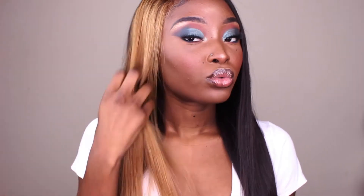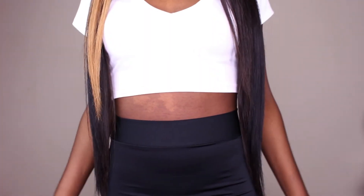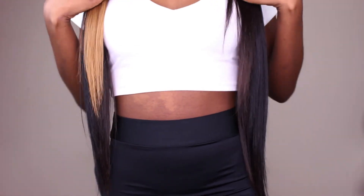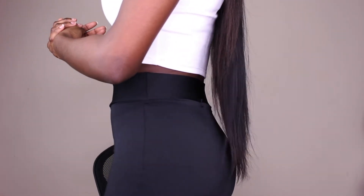I'm running my hands through this honey blonde — this is how long it is on me. I'm about 5'3", so it falls literally on my butt. Let me show you guys the back.